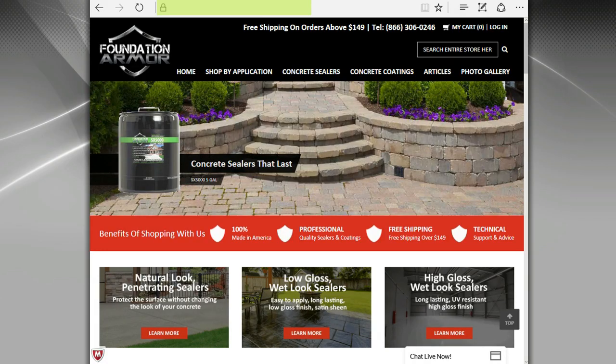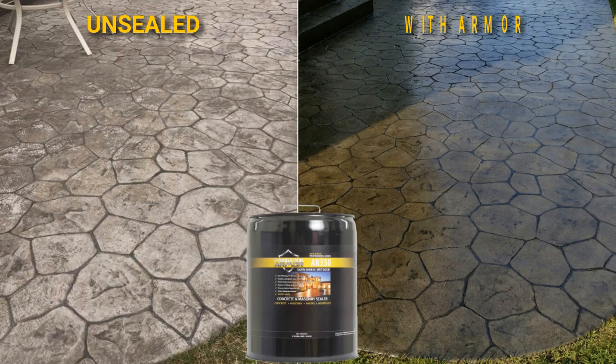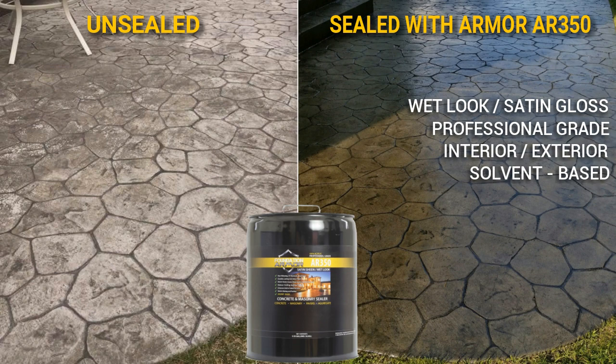This video is brought to you by FoundationArmor.com, your number one source for concrete sealers and concrete coatings made in the USA. The Armor AR350 is a professional grade solvent based wet look acrylic sealer designed to enhance and protect interior and exterior concrete and paver surfaces. The Armor AR350 can be applied to unsealed surfaces as well as surfaces previously sealed with a solvent based acrylic sealer.